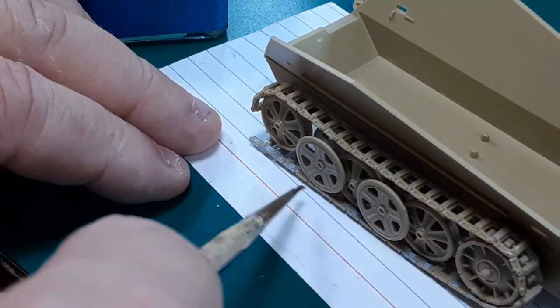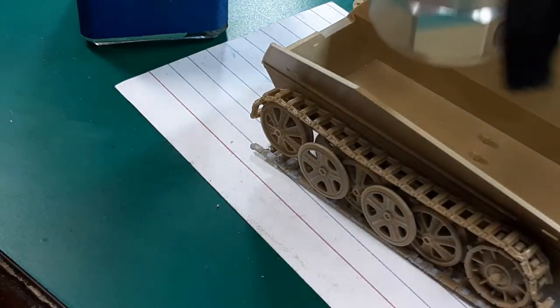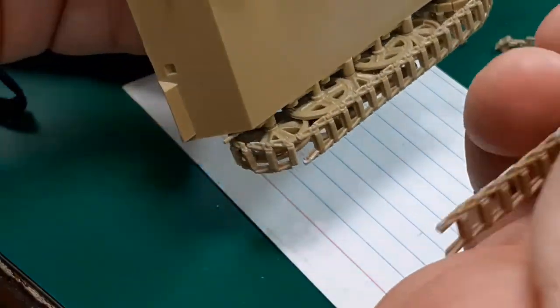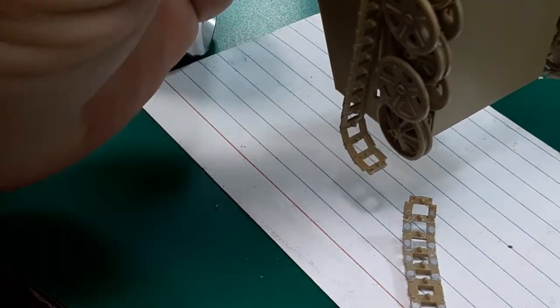What I did was attach it to one end, form it by putting more cement in the joints, then set it down on the tracks and glue it to the road wheels. I waited for that to set up and then finished wrapping it around the idler — that worked fine. On the other side, not so much, but that's okay. That just gives me a reason to buy the Dragon kit, right?